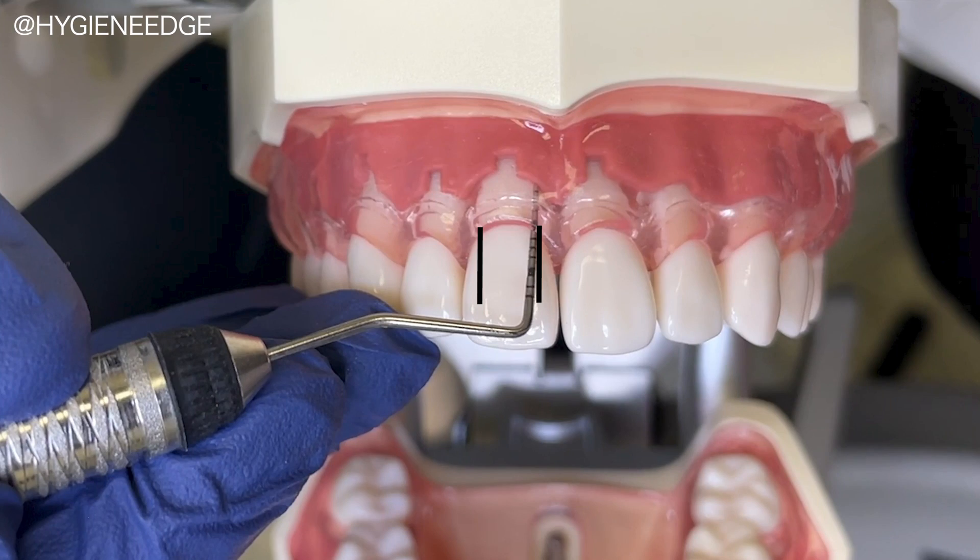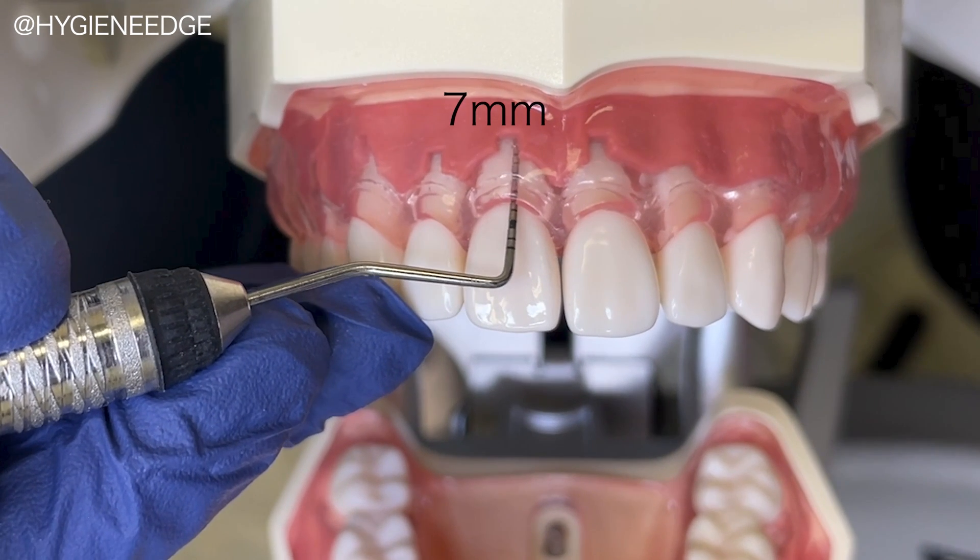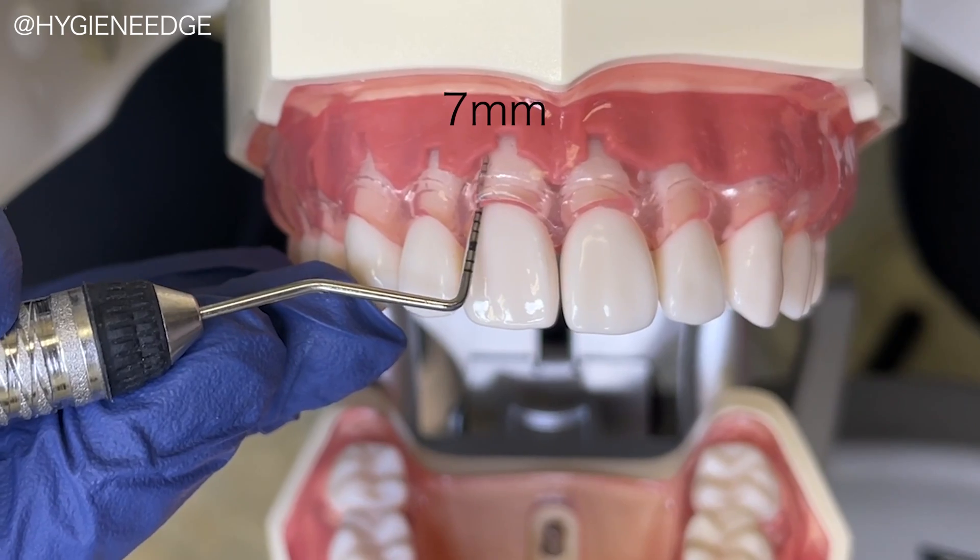Reminder that you will take the deepest reading from line angle to line angle. So if it's a 5 near the line angle but a 7 on the straight buccal, then you would document the 7.